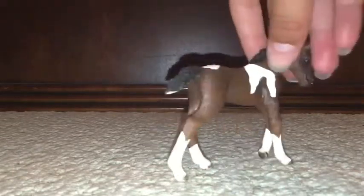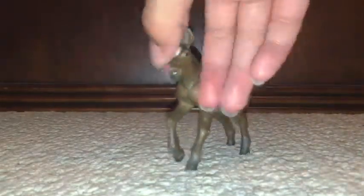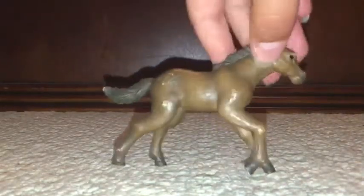And then the next one we have is this one. Look at the bottom of the tail — it's like white. It's pretty. Okay, and next one — we have this one, which I adore so much. It's so cute with its little star on its face.